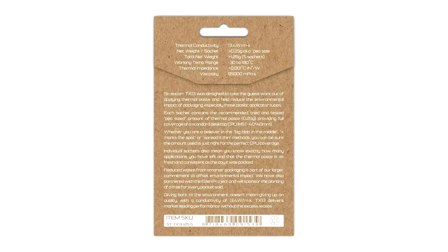The product is designed to have a minimal environmental footprint, with the packaging using recycled card and the company committing to planting a tree through the Eden Reforestation Project for each pack sold.